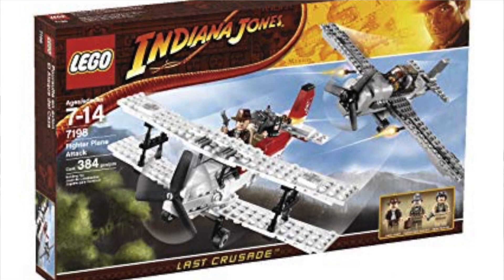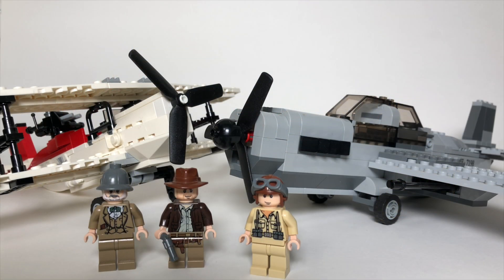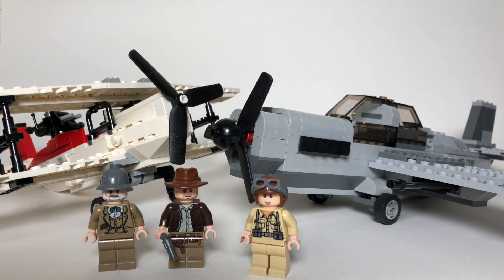This set came out in 2009, so 10 years ago. It's based on The Last Crusade, the third Indiana Jones film. This set comes with three figures, is for ages 7 to 14 years old, has 384 pieces, and comes with two planes that are actually surprisingly well built.